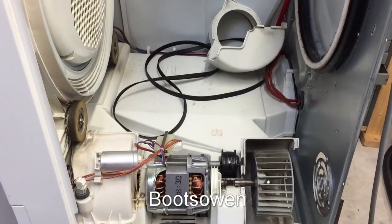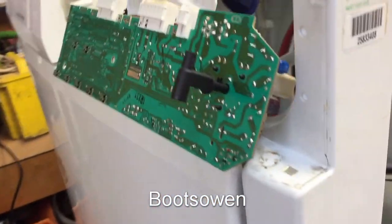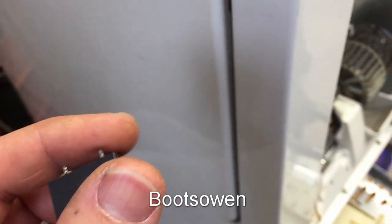If it's the element that's not working, we can always do a bit more work on the circuit board. These relays cost about three quid online, so I'll put it back together and see what happens.